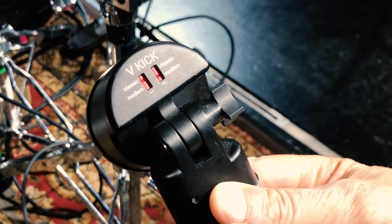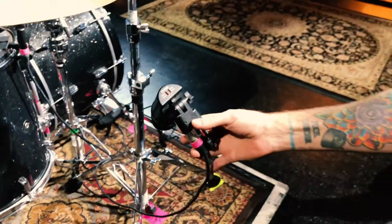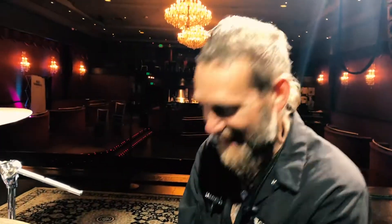I've got it on classic with modern — so a little dip around 400 and a little boost, I think around 2K somewhere around there. I could be wrong, but I feel like that's it.